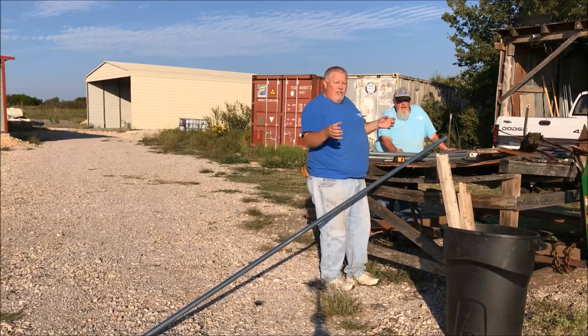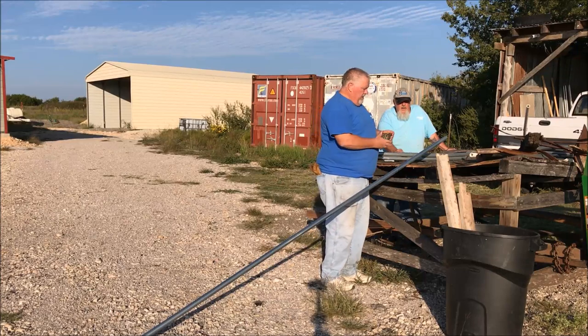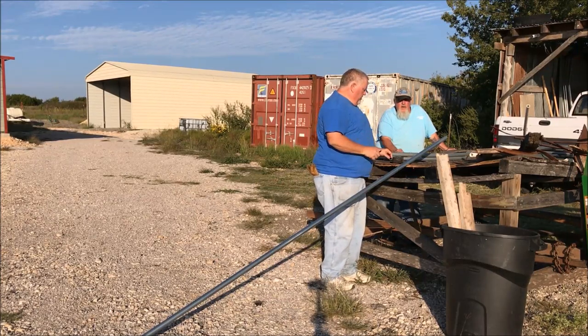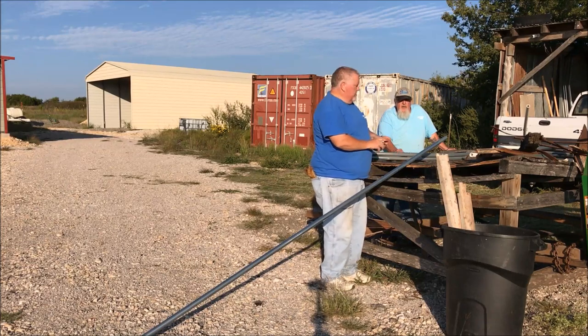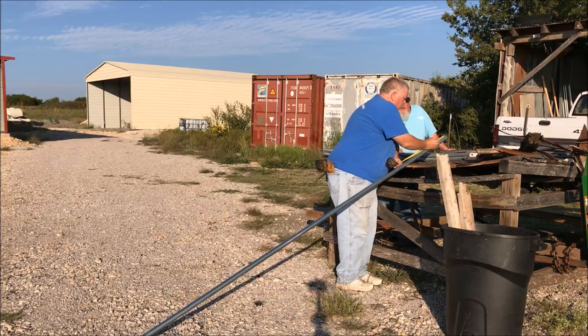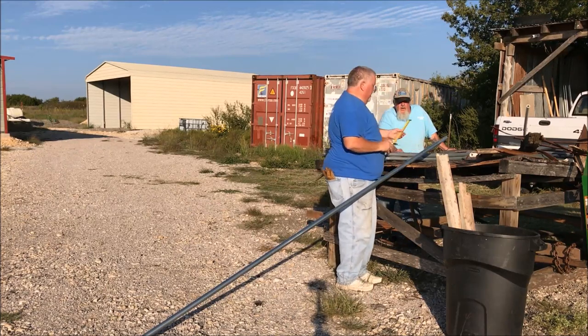We're going to bend that to make the ribs, and the first thing you do is you want to mark the pipe at six inches. So I make a mark at six inches.